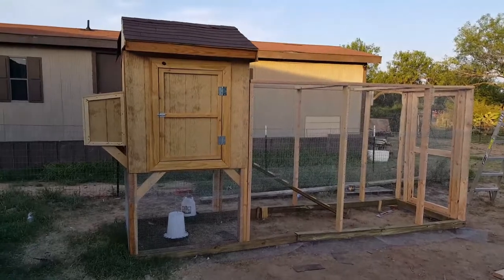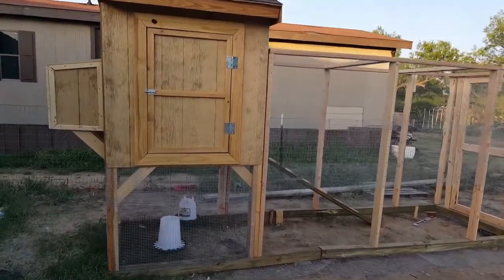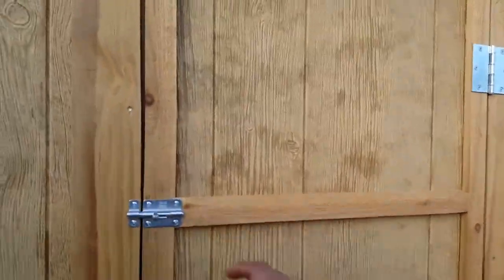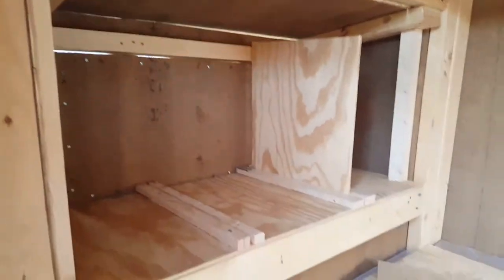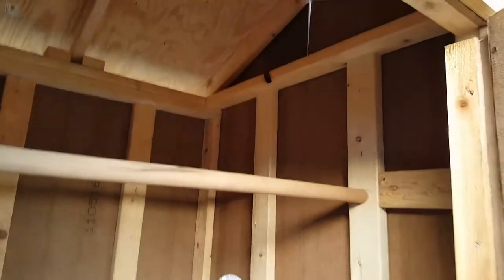Let me show you my chicken coop I've been building on for the last three years. Ran out of wire — you have a little barrel bolt. Roosting bars, nesting box, missing dividers, marble floors, deluxe stereo system, surround sound.